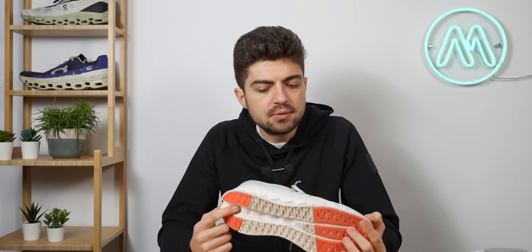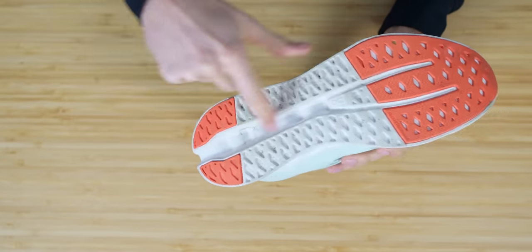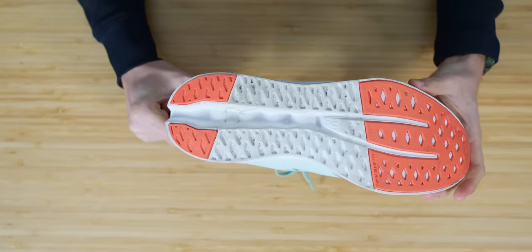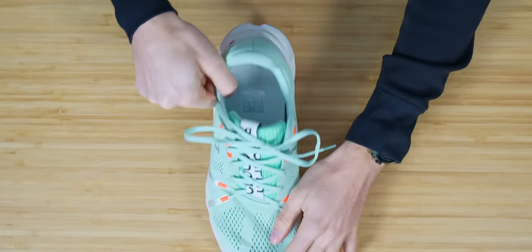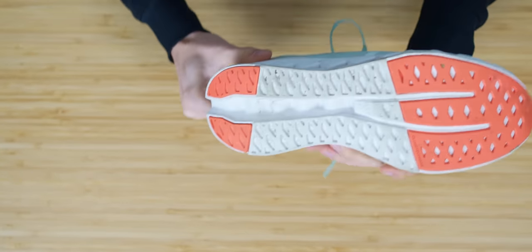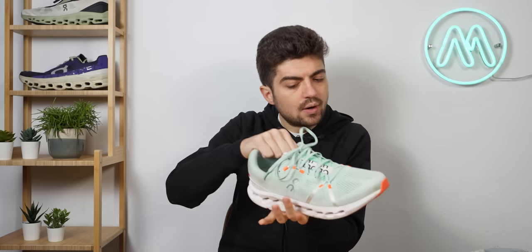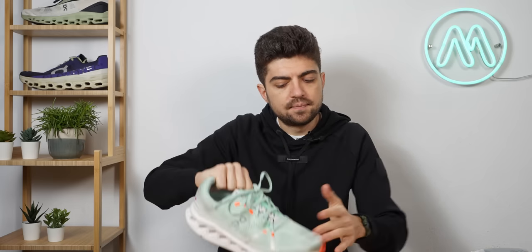Now let's discuss stability, which may be one of the concerns with this shoe. The only stability feature is a guide rail on the outsole/midsole area that helps with alignment and forward movement through the gait cycle. However, that's the only one, and I'm not sure it plays a huge role.